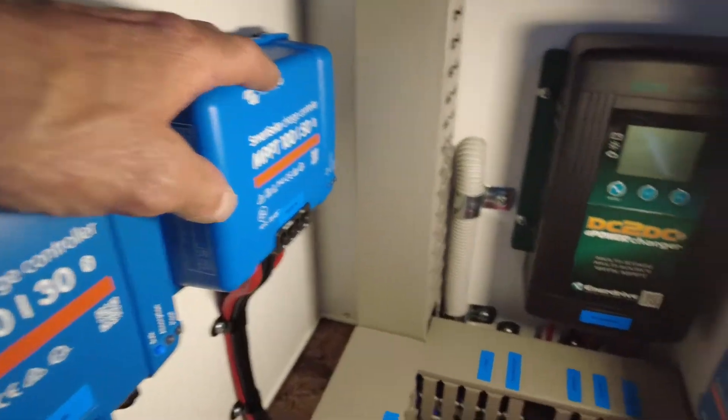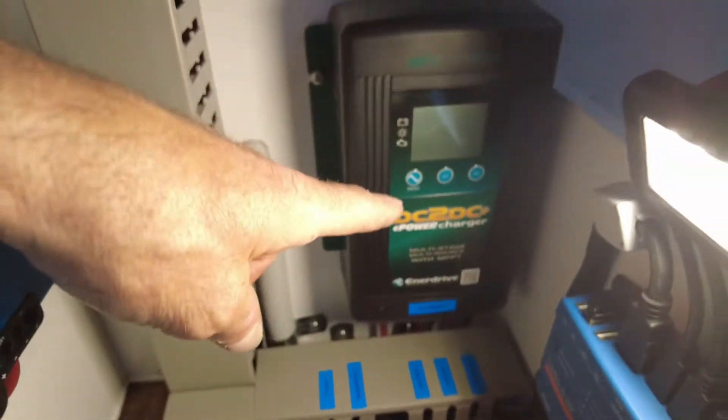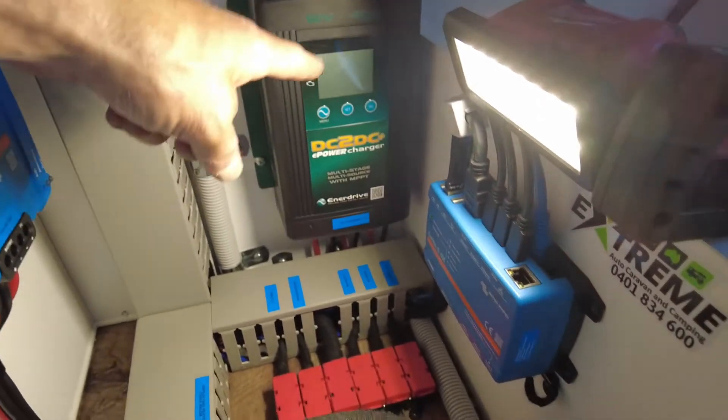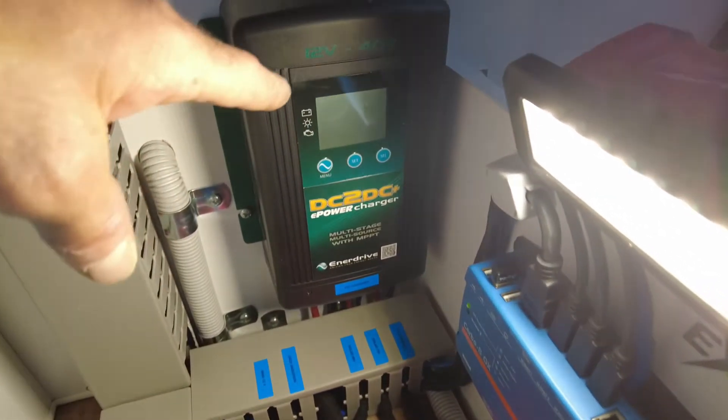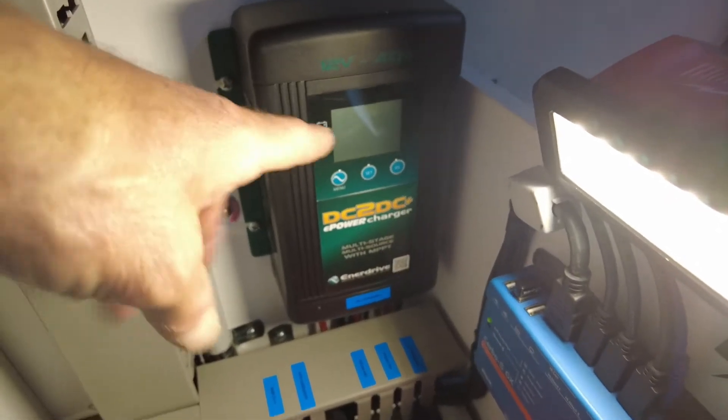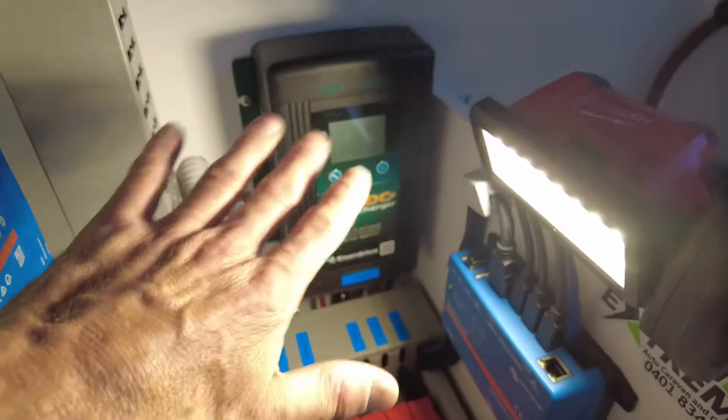There's the Enerdrive 40 Plus DC to DC charger at the back here. That one is obviously vehicle charging and solar side input - it doesn't do anything to do with the roof solar. Its job is portable solar and vehicle charging only.